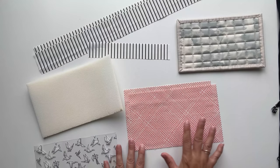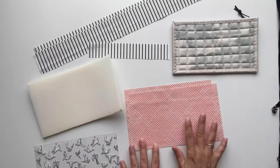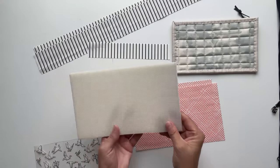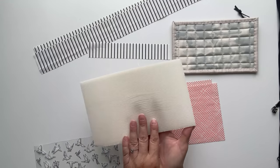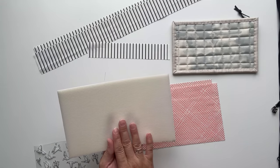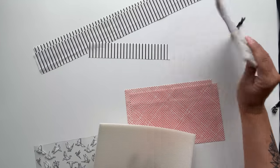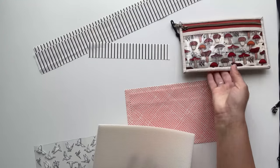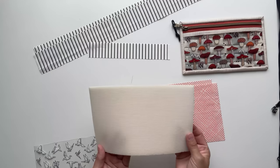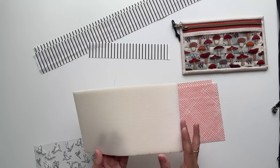We'll also need fabric for the back of the pouch as well as the bindings — I'm using good quality quilting cotton for both. One last thing we need is foam interfacing; I'm using Soft and Stable by Annie. I just love that it makes for a super sturdy, cushy finished pouch, but if you don't have foam interfacing on hand you can also use fusible fleece or even a layer of quilting batting.